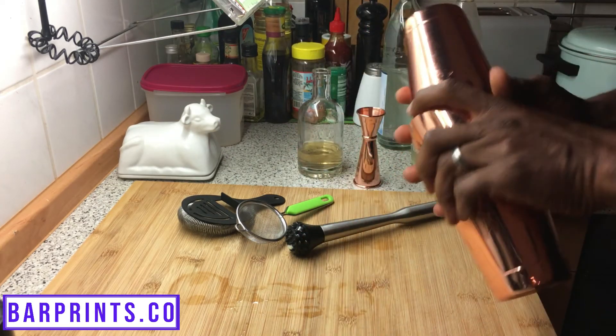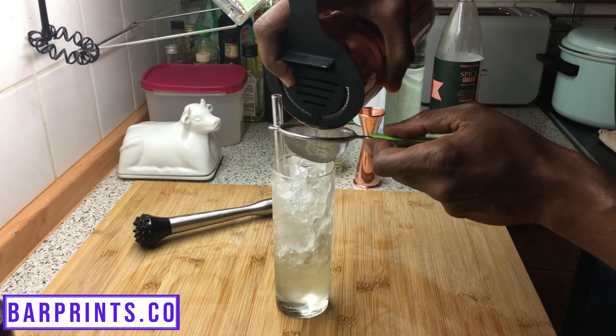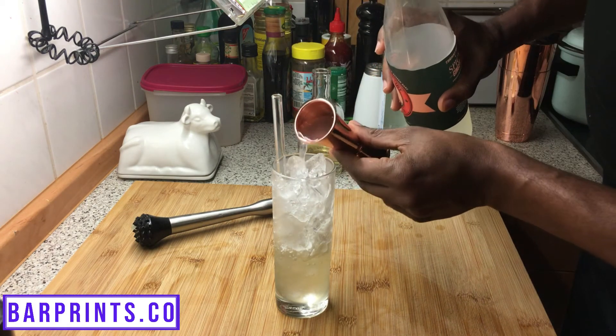Once you're done with that, go ahead and take a Collins glass or something like that, add some ice to it, and then you're going to fine strain your cocktail into the glass. At this point, go ahead and add your ginger beer and your sparkling water.